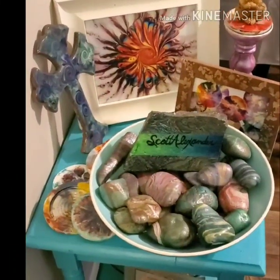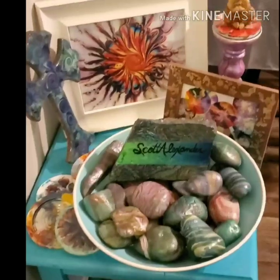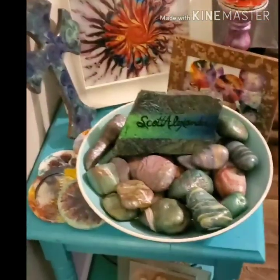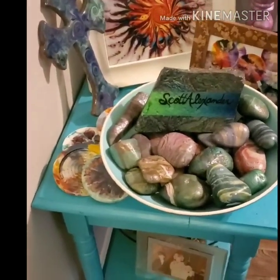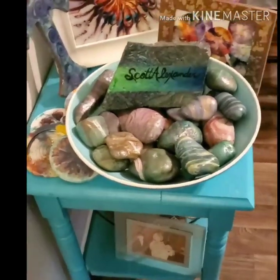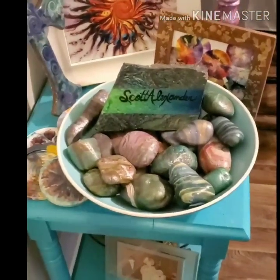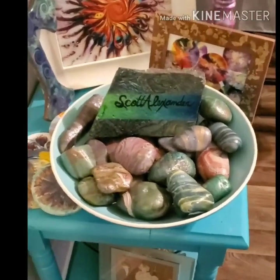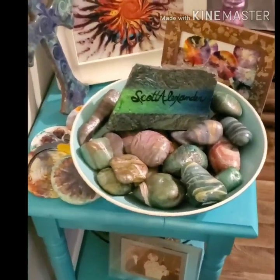Hello everybody, Scott Alexander here. I am on the Pride Gallery side — this is actually when you walk into my front door. I talk about painting rocks a lot and I wanted to show you a short video, because the questions I have are more about the process than technique. Process, I say, because there are certain steps I take to get the end result I want. Technique you can vary — you can drizzle paint, dip it, do what you want — but it's what you do after the paint is on the rock that really matters.